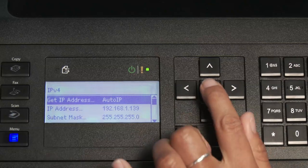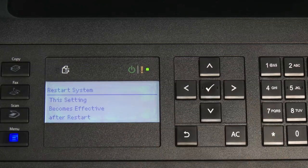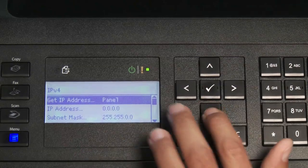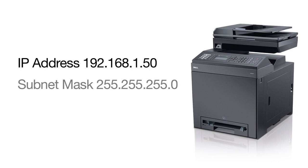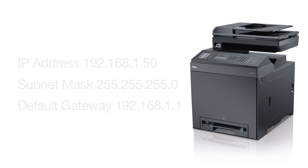The system will notify us it won't take effect until we restart the printer. So we'll go back, then go down to IP Address, hit OK, and enter the address 192.168.1.50. We also need to check the subnet mask: 255.255.255.0. And we'll go ahead and change the gateway address to 192.168.1.1. We will now restart the printer for the settings to take effect.